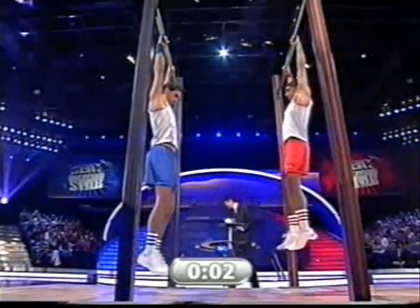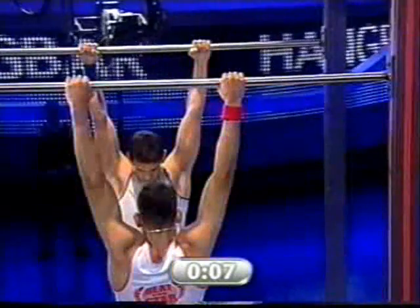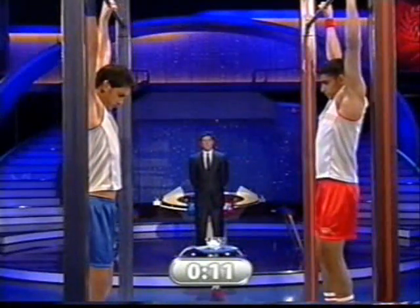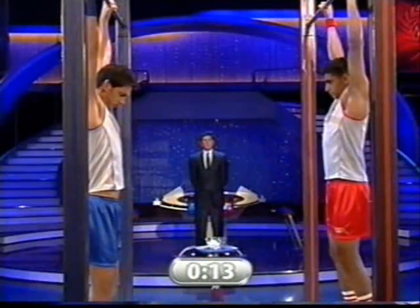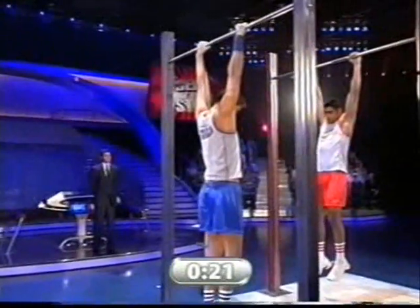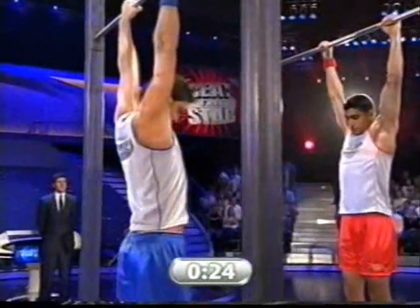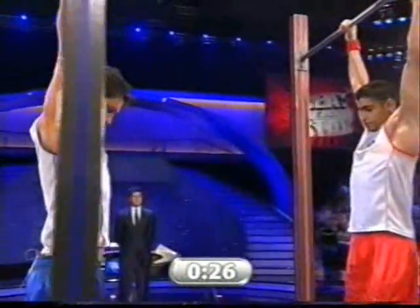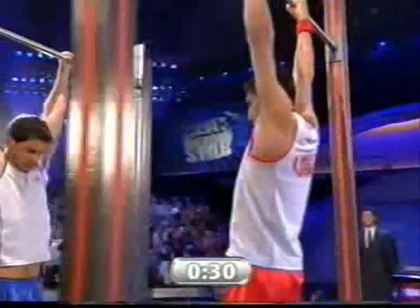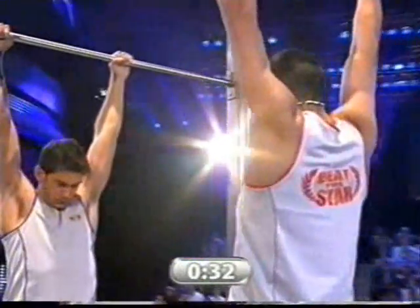The hang bar — a physical and mental test for both men. The hands locked on, heads down as they go into their own particular zone. Amir Khan on the right, the lighter of the two men, the Commonwealth lightweight champion. And Dan, nine years his senior and at 14 stone, considerably heavier. This is a test of concentration as much as strength, so you'd think that Amir would have this all in his favour.